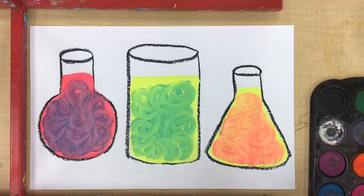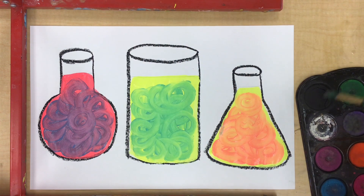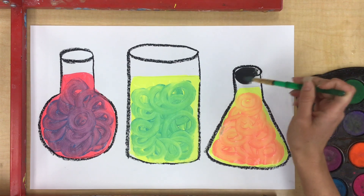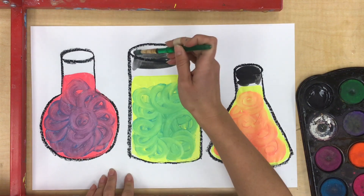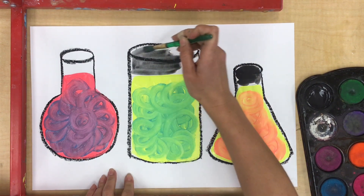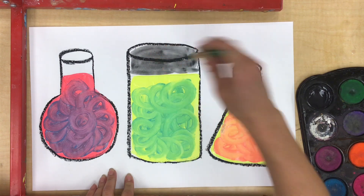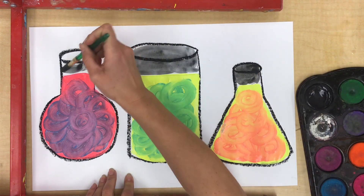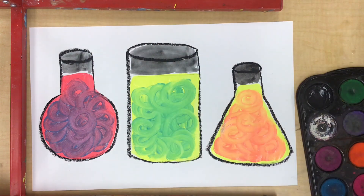One last little step we can do today is paint the top part of our glass jars black. I'm just gonna put a little puddle of plain water onto my black paint, give it just a little tickle, and then paint that right on — just like so. That way it will look like our jars are in a spooky laboratory. When I have all of my jars painted, I can leave my project to dry.